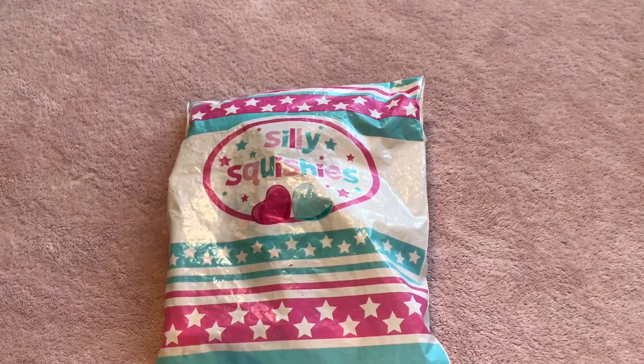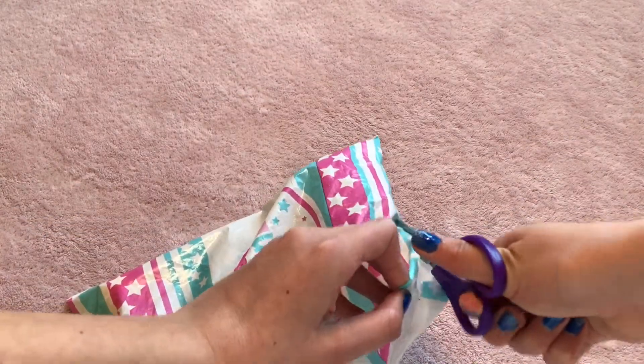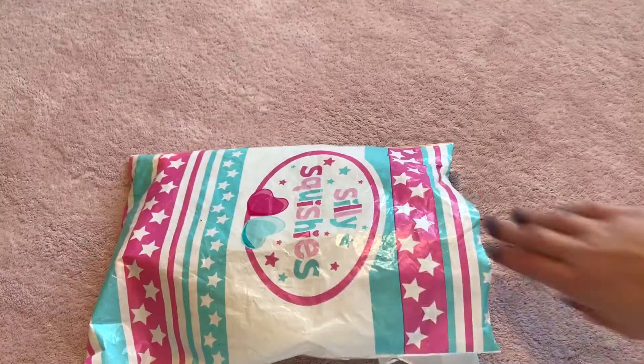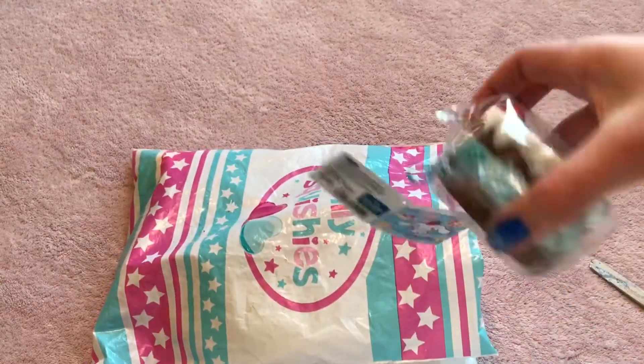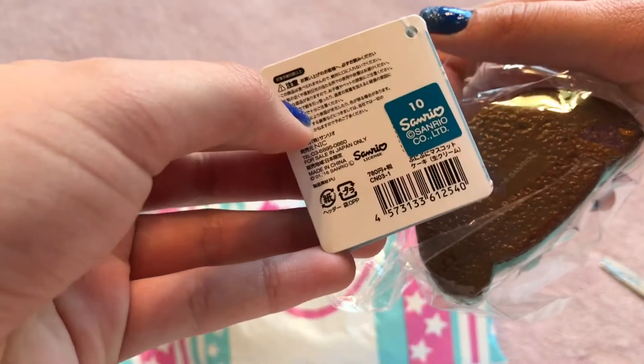Here is the next package from Silly Squishies. I'm really excited because I ordered some of the squishies that I've always wanted. You get the first look — I'm not looking at all. The first thing I pull out is — here is a tag, and you can actually write stuff in it if you want. Here's the back with the licensing.